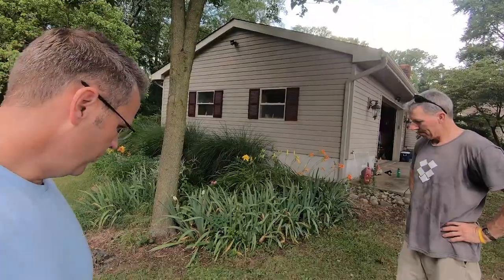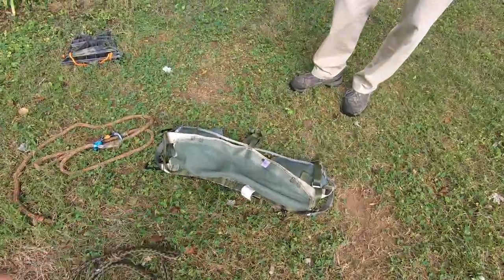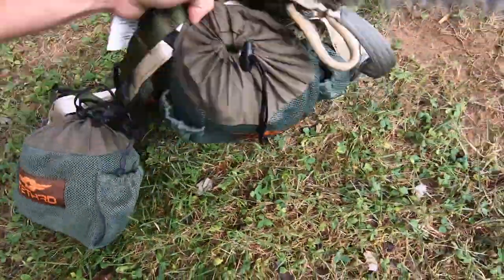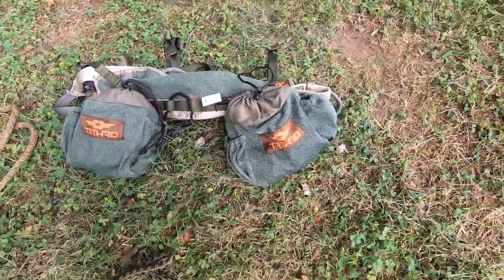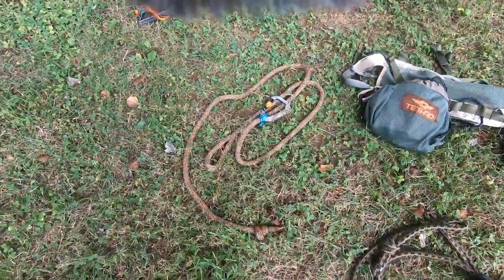I'm out here with my buddy Tim, who I know from church. We're just going to go through the different parts. We've got the saddle here, and I have these haulers on here that have the climbing system on them — five steps in each. That's going to be a different video. Also the lineman's rope, tether rope, and the Predator platform.